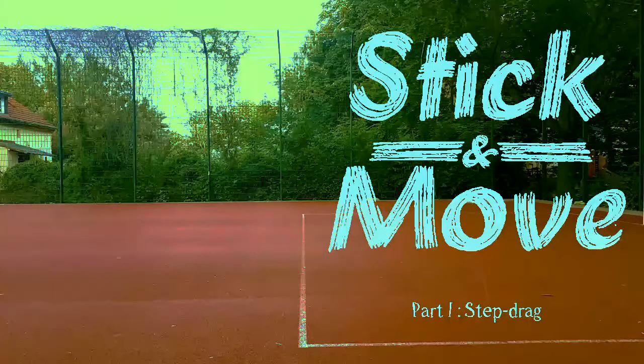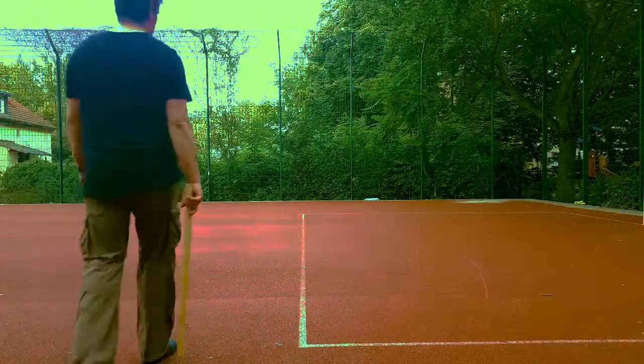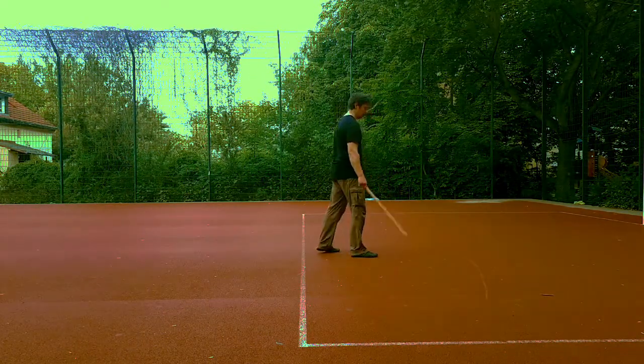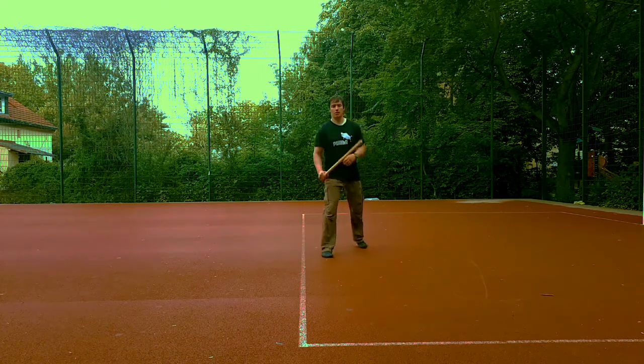The first technique starts by pushing out and widening the stance. I will be using my normal fighting stance, with feet somewhat spaced apart and knees slightly bent.